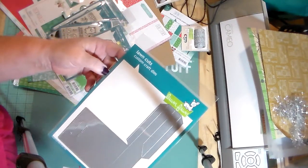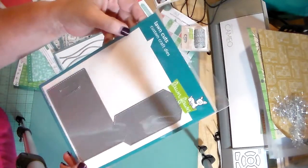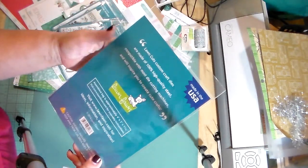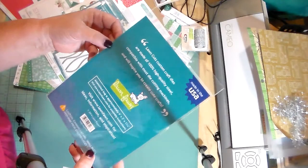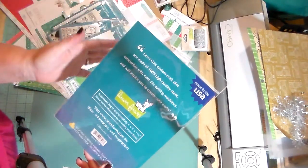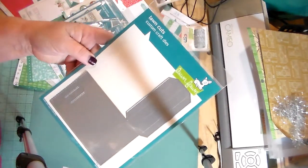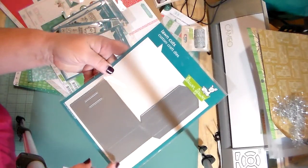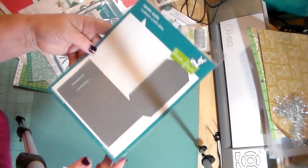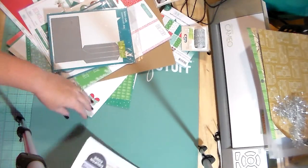The last thing was this — it's a goody bag die. I think it says it is four by three and one, three-sixteenths wide. I thought this would be really cute for putting in some treats for my kids' teachers and things like that, so I went ahead and picked this up.